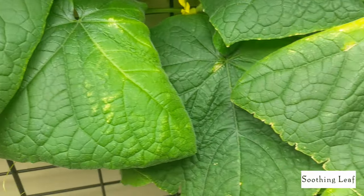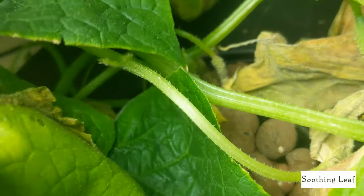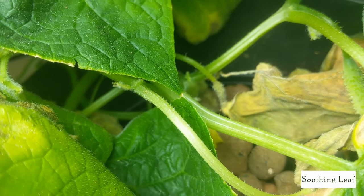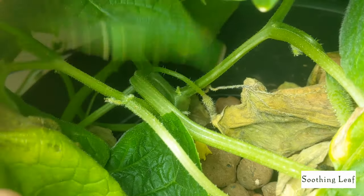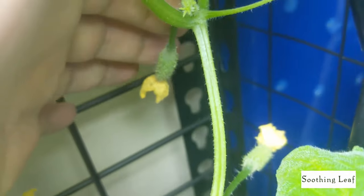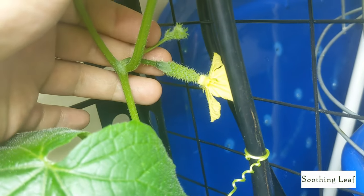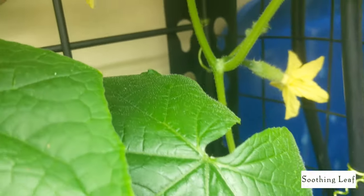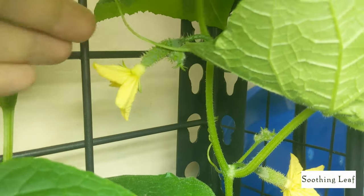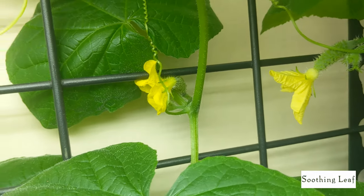I'm not 100% certain that's the exact reason, so if you know a better explanation please post it down below. The pH seems to be good, the PPM seems to be good, and I have the fan going keeping things nice and cool. These ones seem to be pollinated — the base looks nice and dark green, and from previous experience that seems to be a little indicator that pollination has occurred and the fruit is beginning to grow.